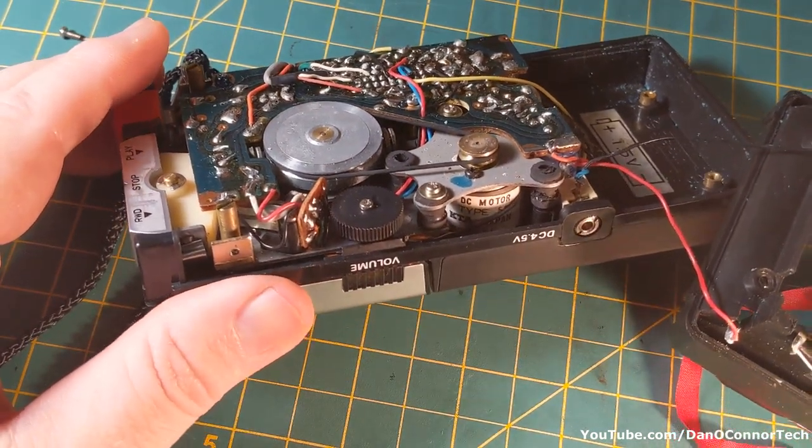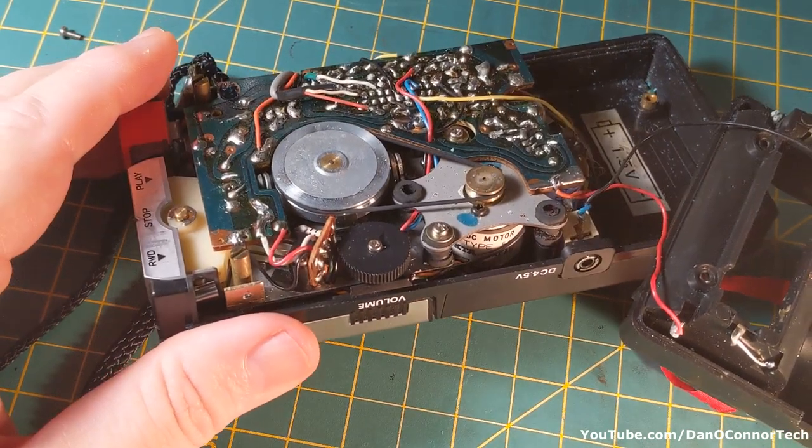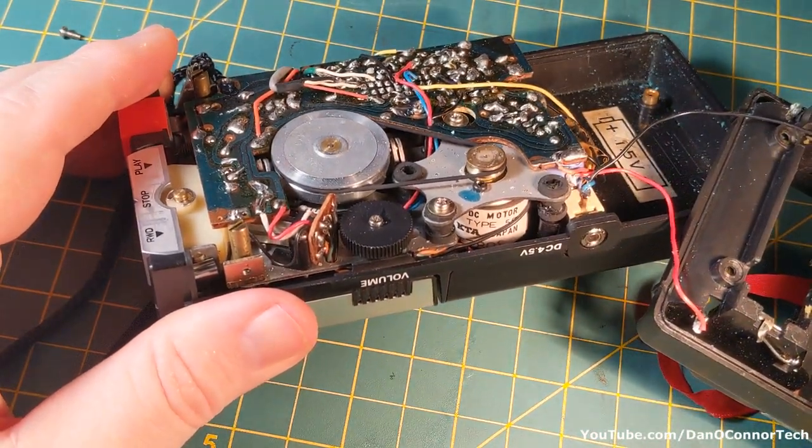The motor — it's a little hard to get a good angle here — says KTA Japan.